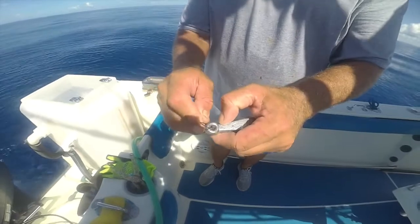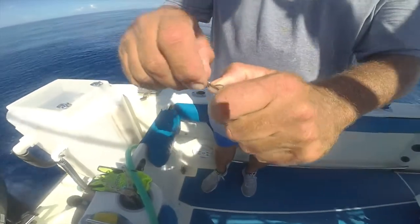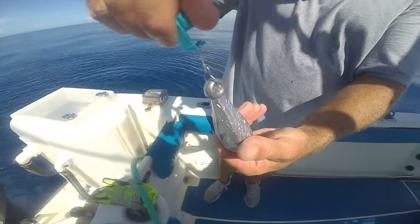Super easy to do. Right through there, right through the hole, the bank sinker. That's a 20 ounce bank sinker. Just like that.